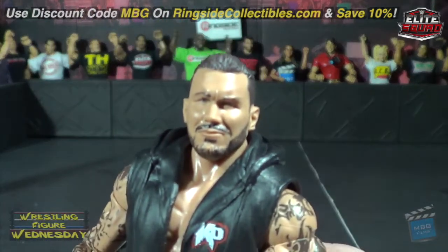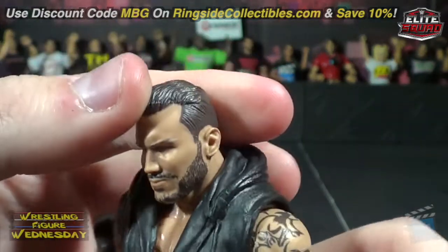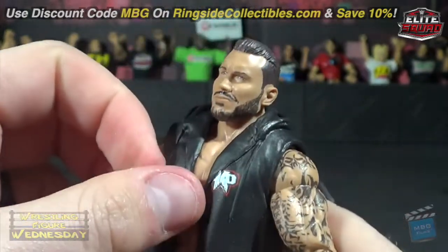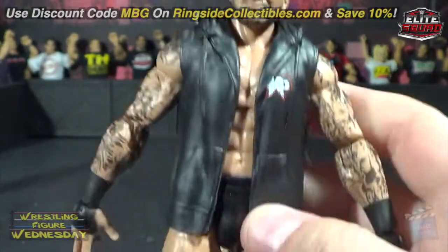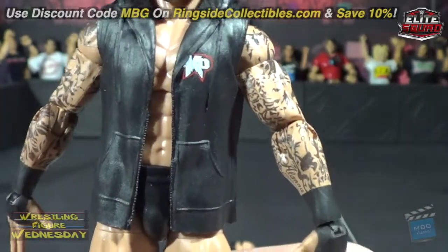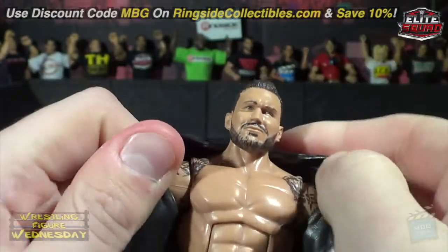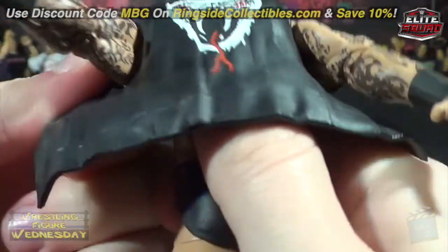Here he is up close — amazing skin, looks just like him. He's got his longer hair, great detail in his beard, and he's got his hoodie with a little RKO logo on it. Unfortunately they didn't paint the laces or the zipper area like shown on the box — it's all white. If you're particular about it, you could probably touch that up.